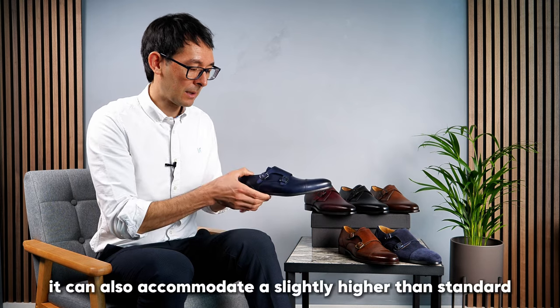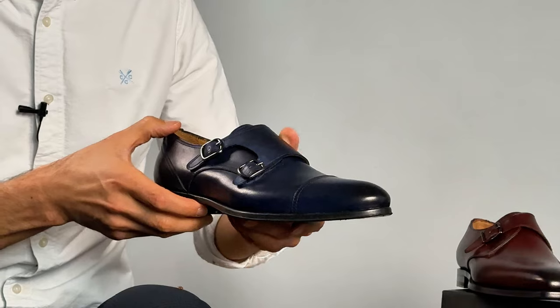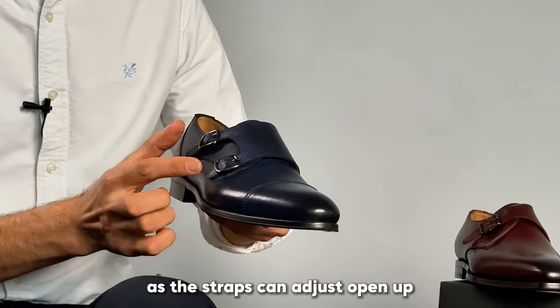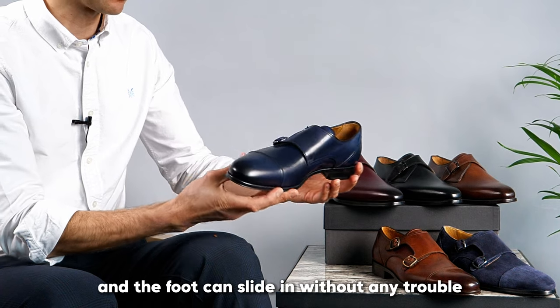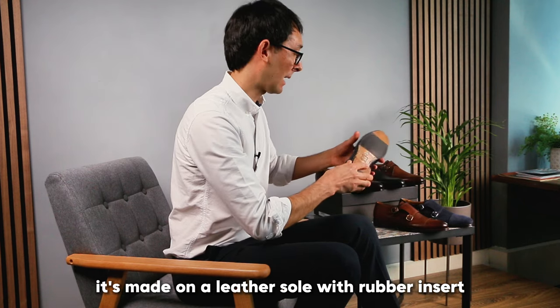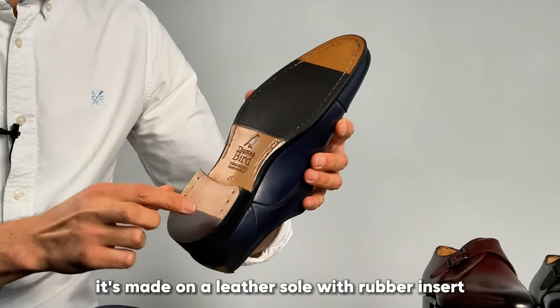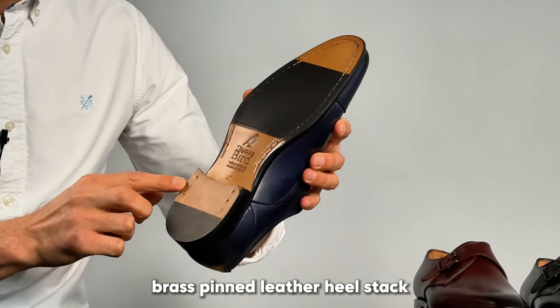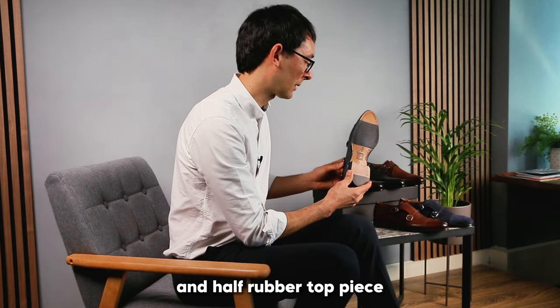It can also accommodate a slightly higher than standard instep if necessary, as the straps can adjust, open up, and the foot can slide in without any trouble. It's made on a leather sole with a rubber insert, brass pinned leather heel stack, and a half rubber top piece.